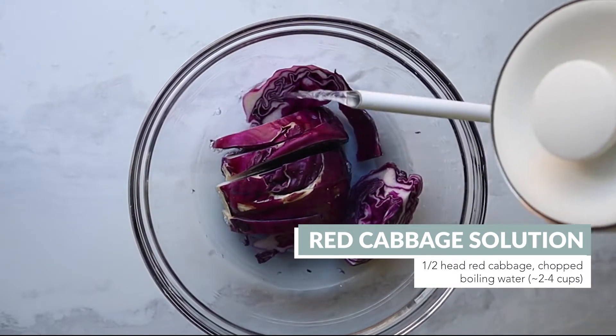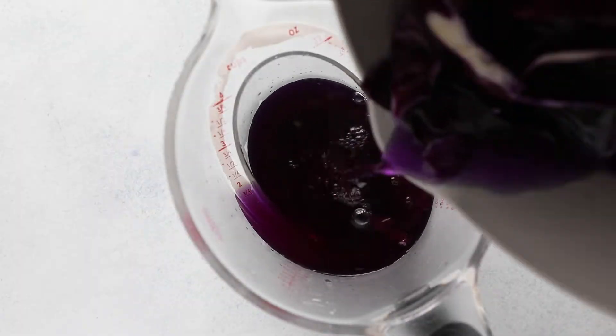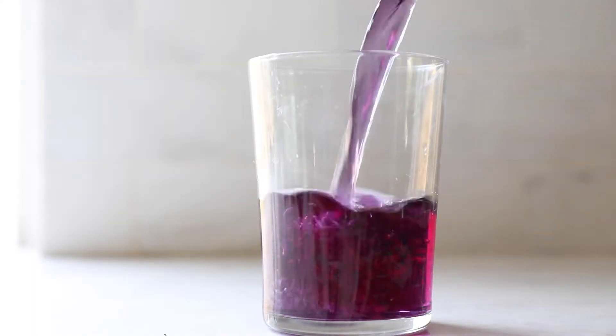You can also let it sit for 20 to 30 minutes — the longer it sits, the darker the color. Then strain the liquid, put it into a cup, and you can store this in the fridge for up to a week.